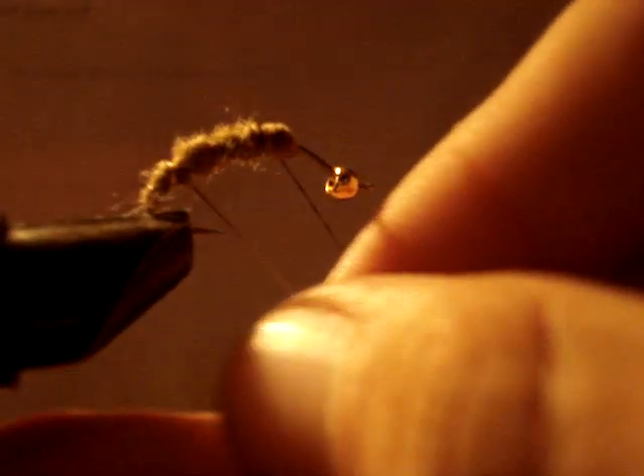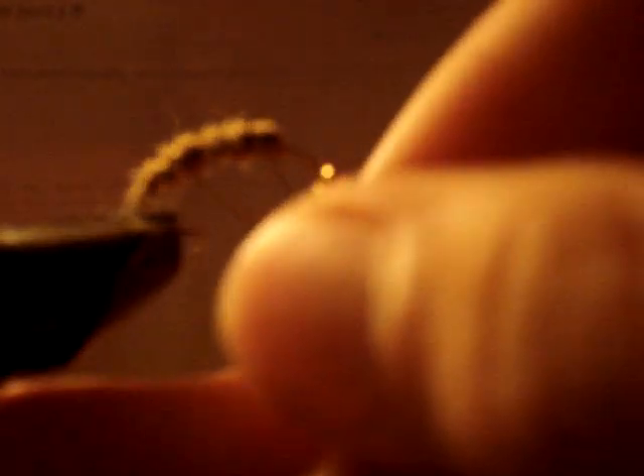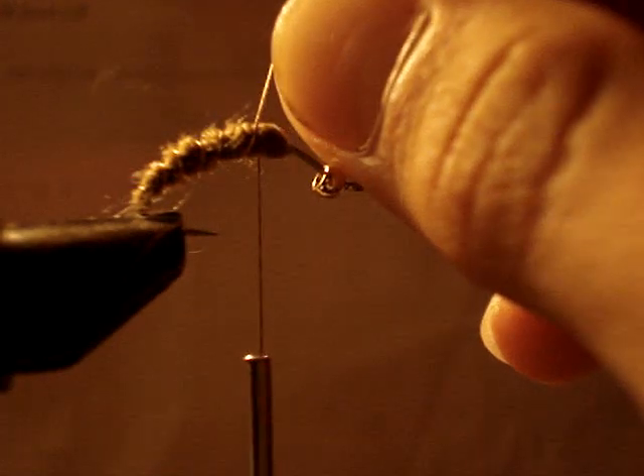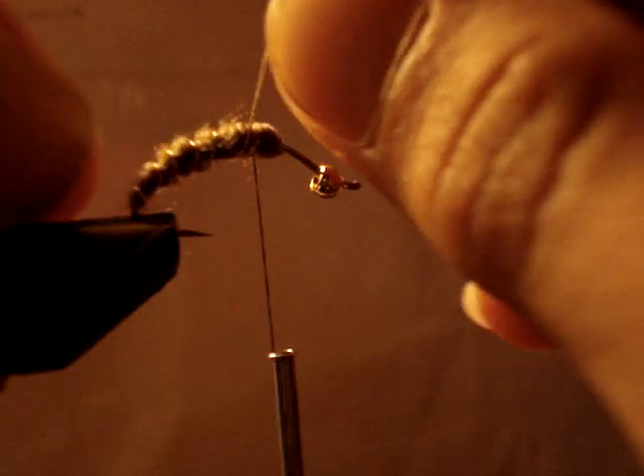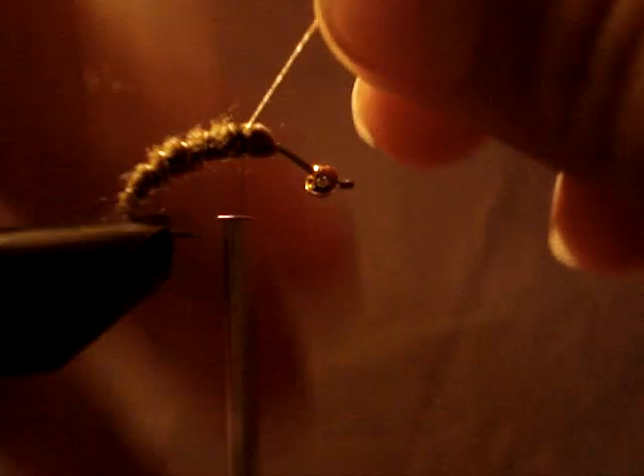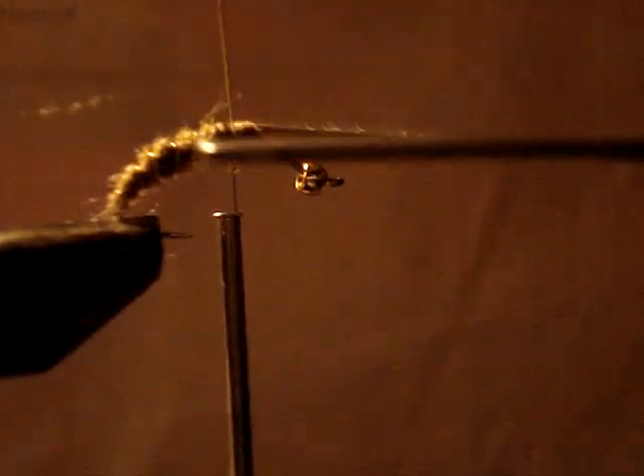Halfway. Take the tinsel, wrap it around. It keeps going out of focus, so I'll just do this. And if you see it on there, then tie that in. Cut off the excess.